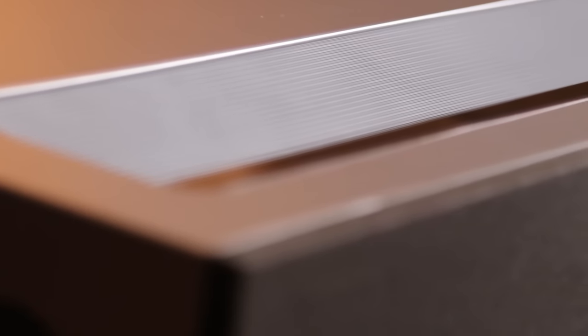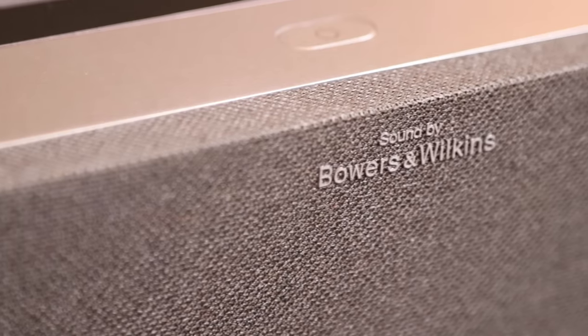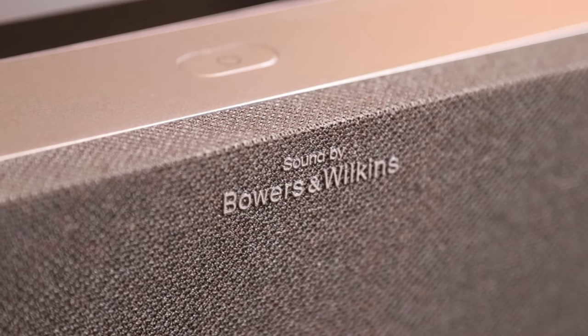First of all, I want to show you this marvelous device starting with the front, where you can see the entire front is a speaker grille. The sound is by Bowers and Wilkins, which is obviously a very well respected sound company.